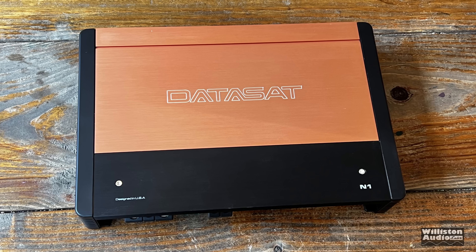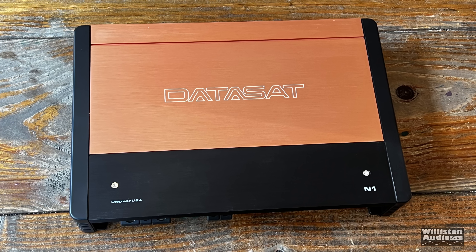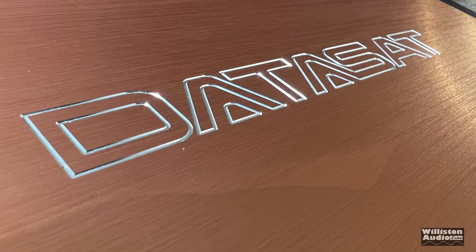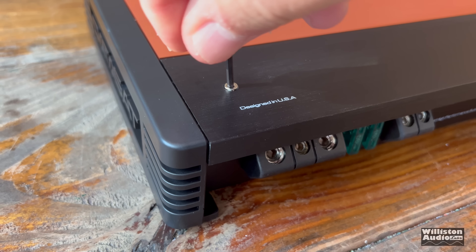Here's the top view of the amp. You can see it has kind of a copper color finish at the top, which is an aluminum plate, also a black aluminum plate at the bottom. They did change the text — it says 'designed in USA' now, instead of 'made by America.' The branding here is DataSat, and we're going to talk about that later as well.